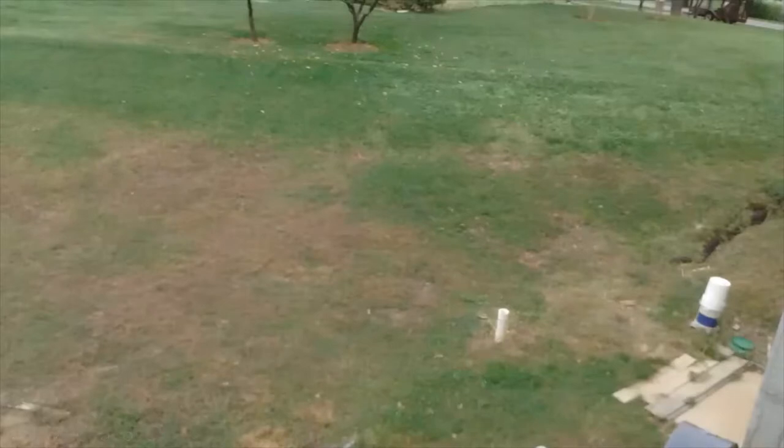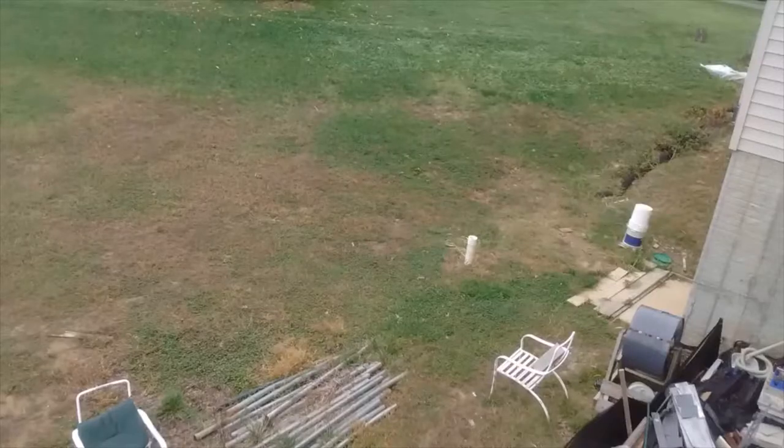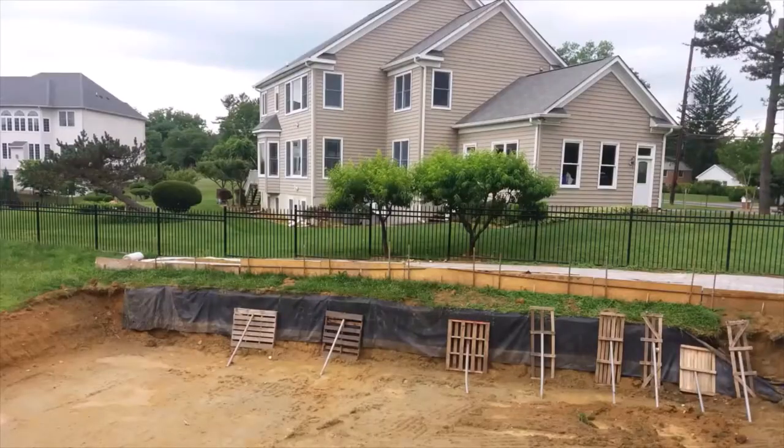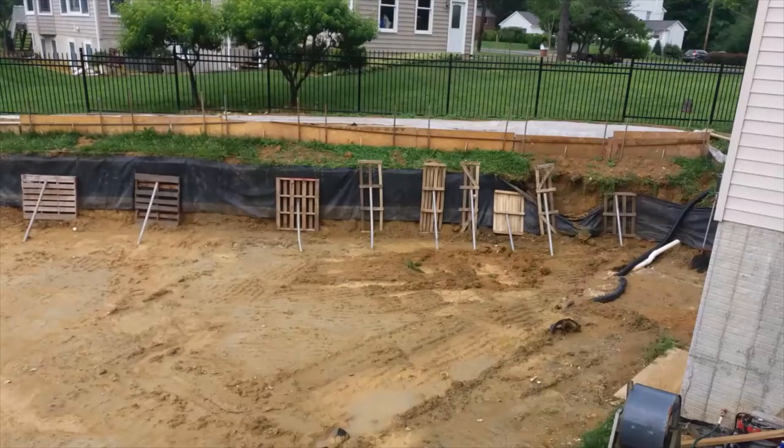Our lot is not a flat one — we have a lot of slopes, and the bigger slope was where our patio is located now. First, we cut the slope and removed a lot of dirt to create a flat space for our future patio. We also needed to erect a retaining wall to hold this huge mass of dirt.